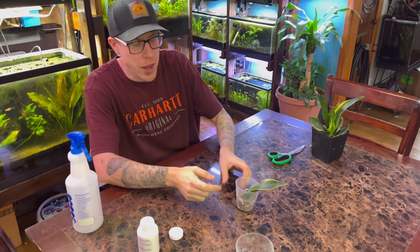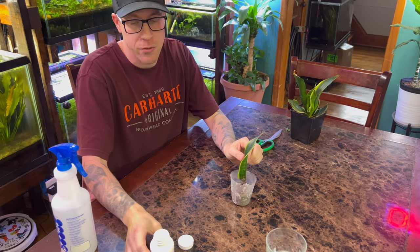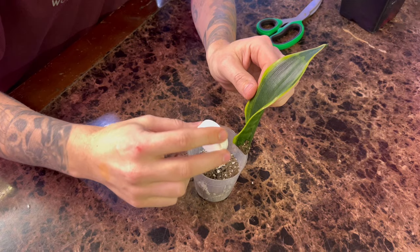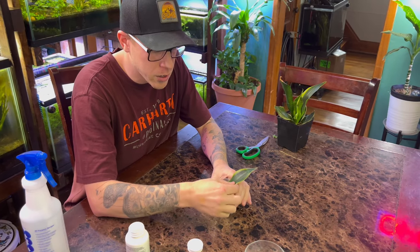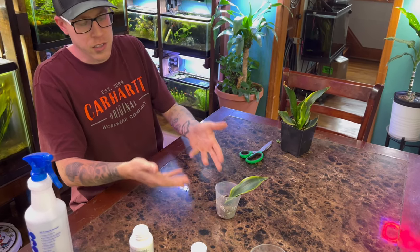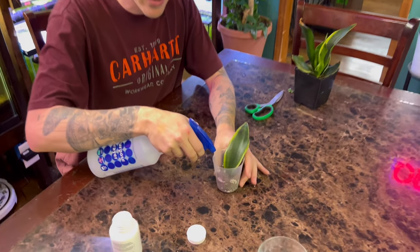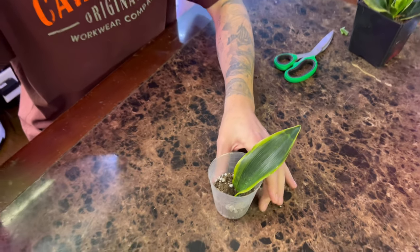A couple of tricks once you have the leaf in the soil: before planting it, you can use rooting hormone. What we do is sprinkle it at the top of the soil — you don't need a lot of it, but a lot of people swear by this stuff. Then you want to make sure the leaf stays moist. When watering the leaf, you don't have to completely soak all the soil. We have really good luck using a sprayer and lightly spraying just the surface soil. Try to keep it as moist as you can and check on it every other day.